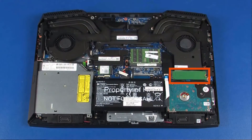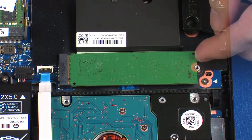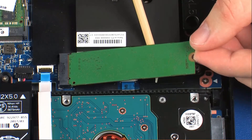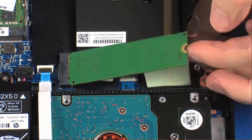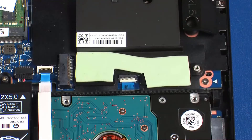Remove the 3 mm P1 Phillips-head screw that secures the solid-state drive to the system board. Carefully lift up on the right edge of the solid-state drive to separate it from the thermal pad and allow it to raise to the spring tension position. Grasp the solid-state drive by the edges and pull gently to remove it.